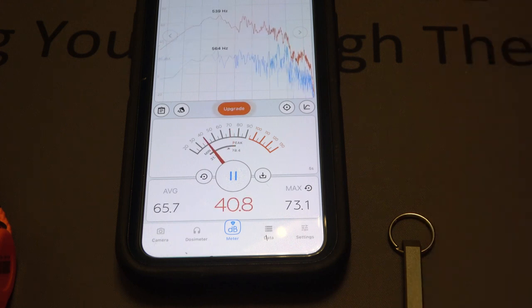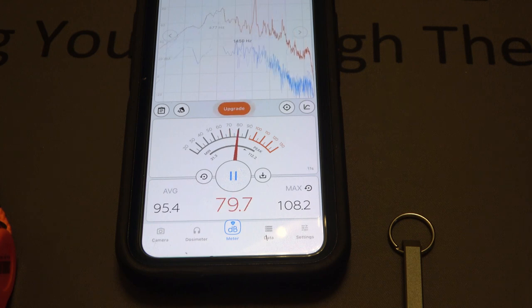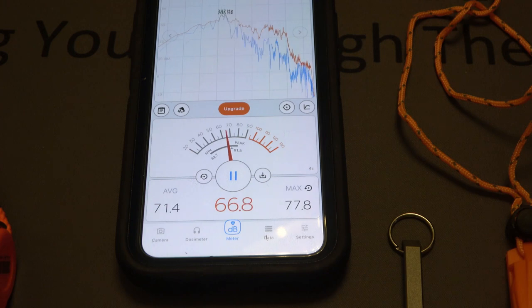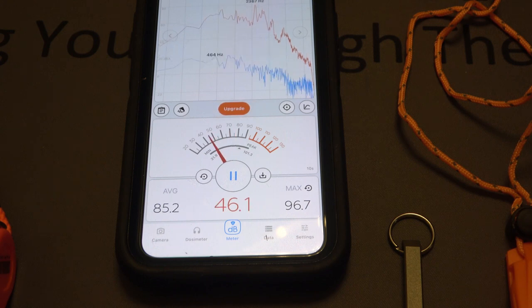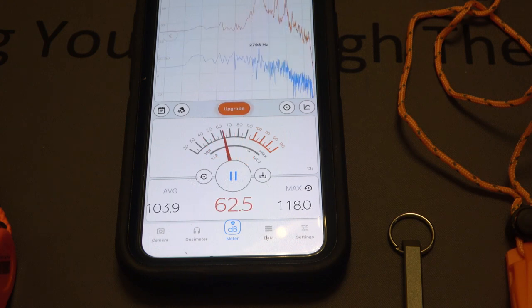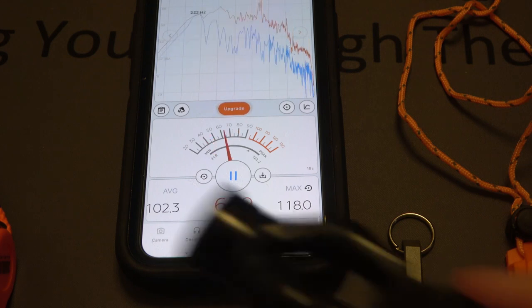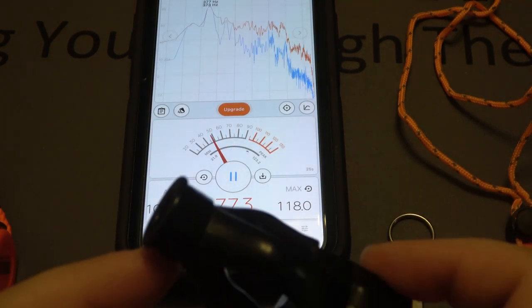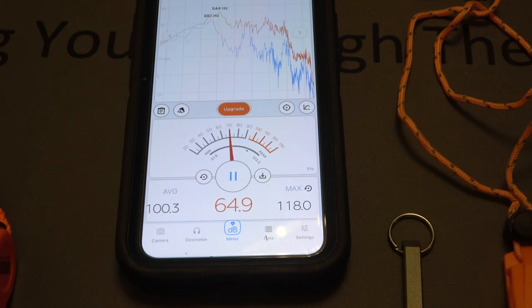Now the Luxo Gear — 108.2 on a moderate blow, and then a hard blow: wow, 120 on the button. Last up is the Hyper Whistle — just a moderate toot, just under 100. Now blowing hard — that is 118. It almost seems like some of the air is blowing back into my face. This clearly sounded the loudest, but was just under what the Luxo Gear was able to do.